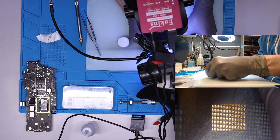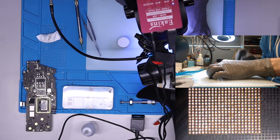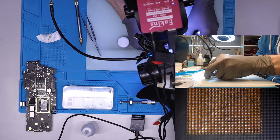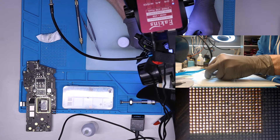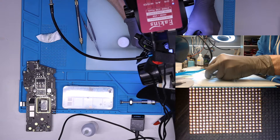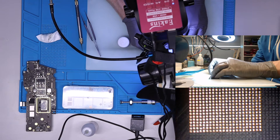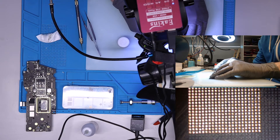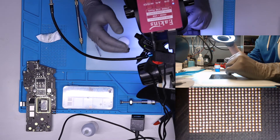Let me show the technique. Let's place the stencil. This stencil doesn't really fit the chip perfectly — I don't know why — but it's simply the way it is.